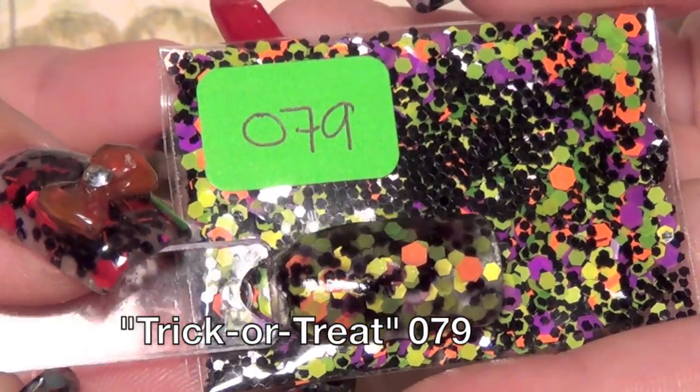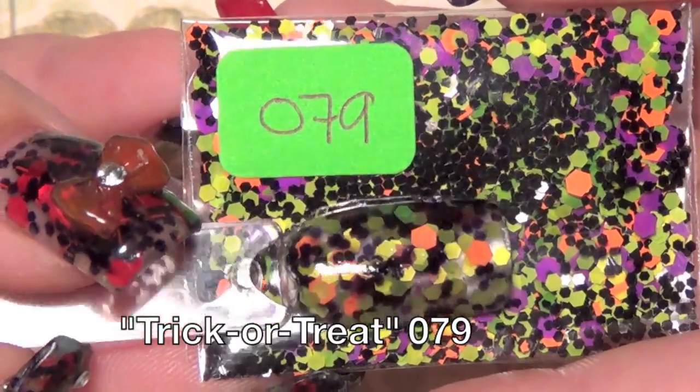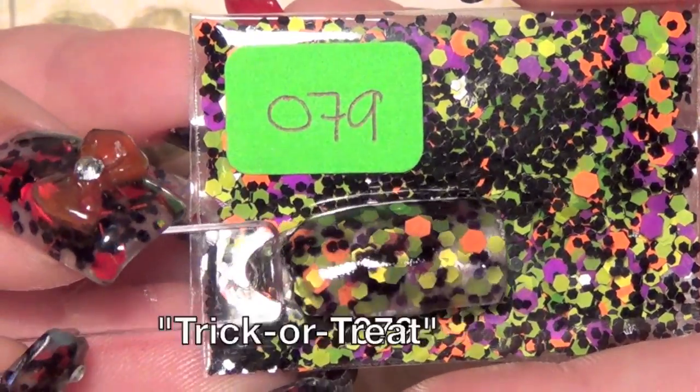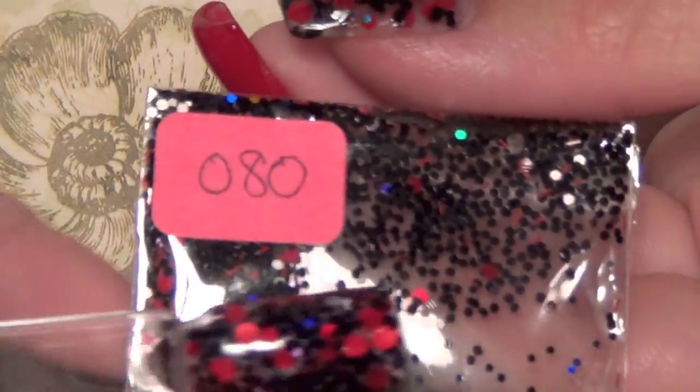The next one is 079 and it's called Trick-or-Treat. Here's the swatch for that. This one has green, orange, and purple on a black base, and again it's matte. That's what it looks like swatched out. That one is called Trick-or-Treat, 079.